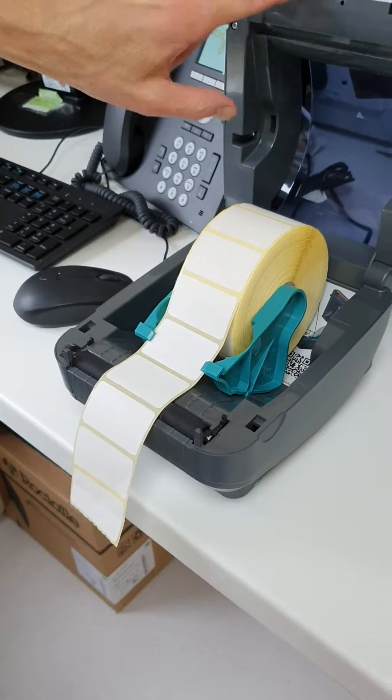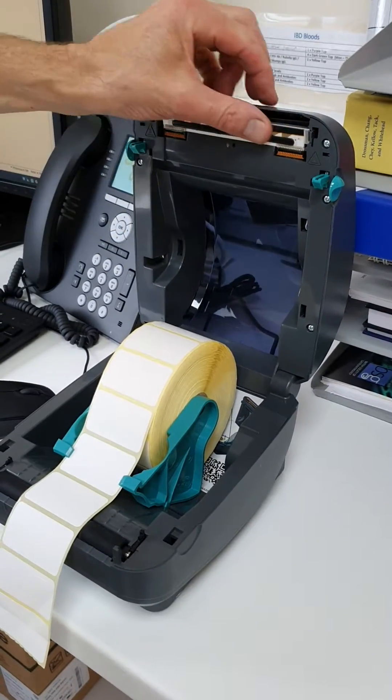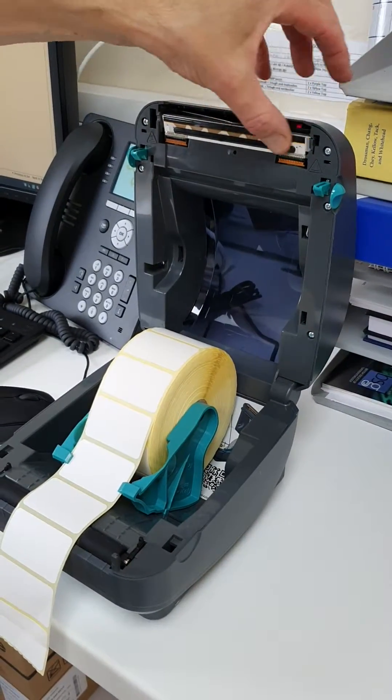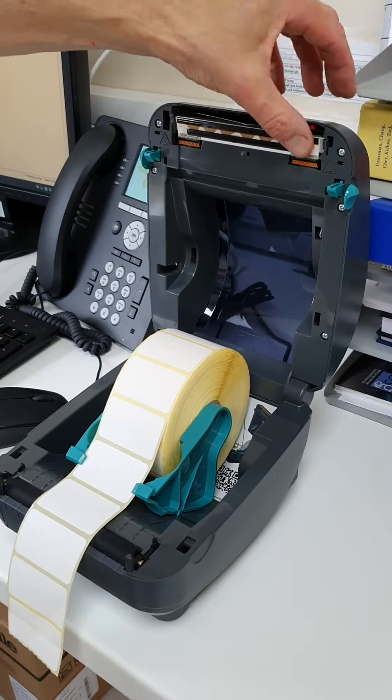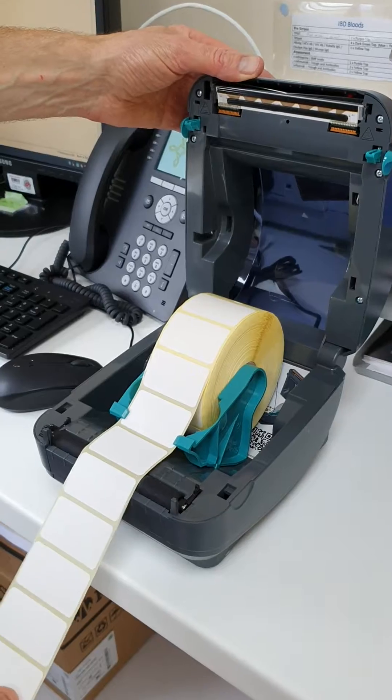One last point to note: make sure that this is nice and clean and there's nothing sticky on the printhead. Otherwise, use a little swab or a bit of cotton wool bud just to clean it. So that's flowing nice and freely.